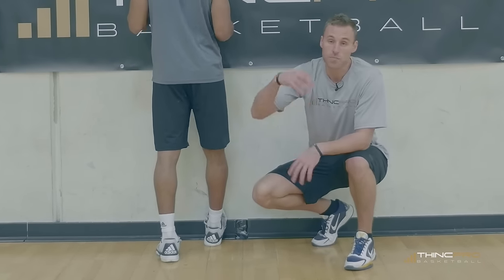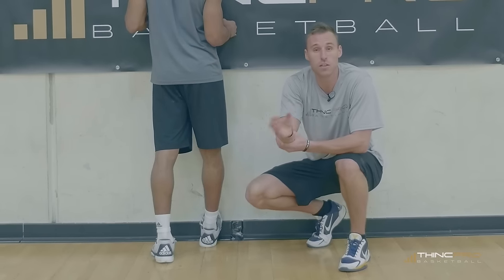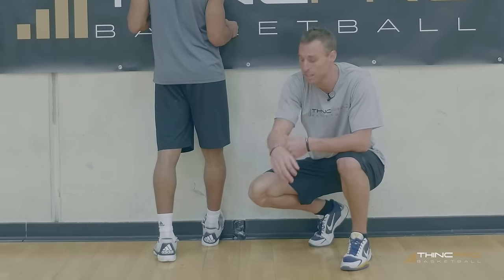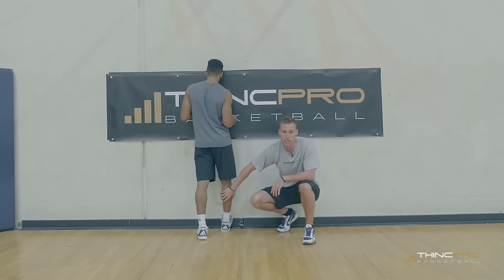You're going to want to hold this stretch for 20 to 30 seconds until you start to feel a nice release in that Achilles tendon. You'll notice Aaron is keeping his leg nice and straight here.